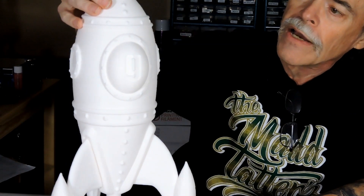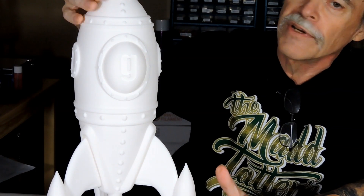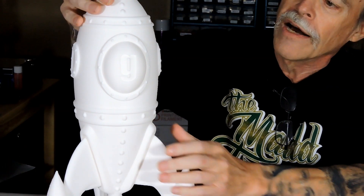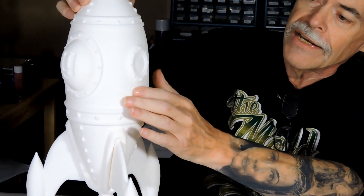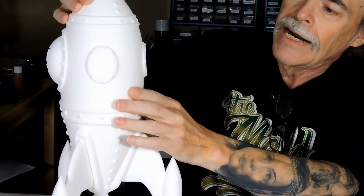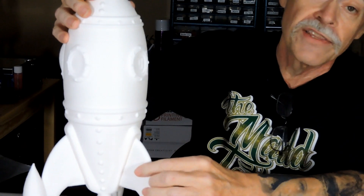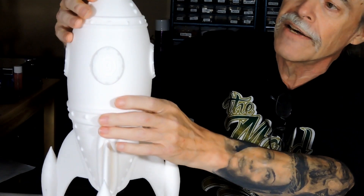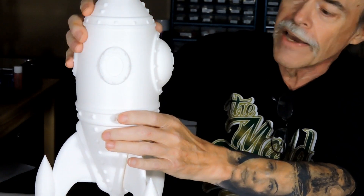This was the first one I did when I first put the rocket together. I thought it was a great print at the time, but to be honest it's not very good at all. This print has a lot of blobs and zits, you can feel the layering is extremely uneven. It wasn't bad — I thought it was great at the time — but there are a lot of problems with this particular print.